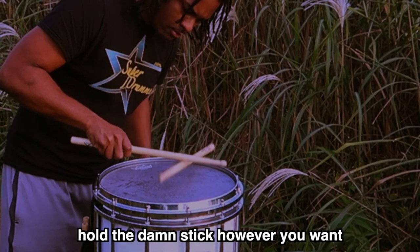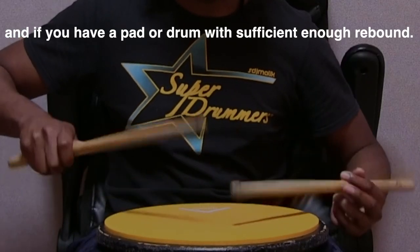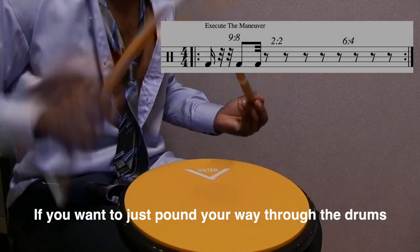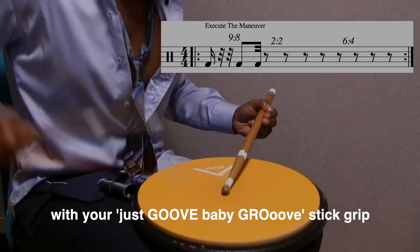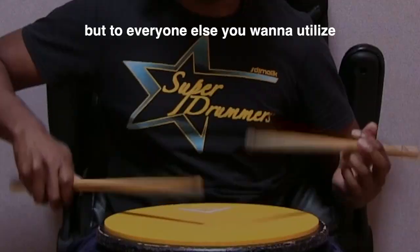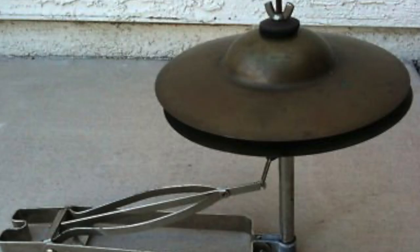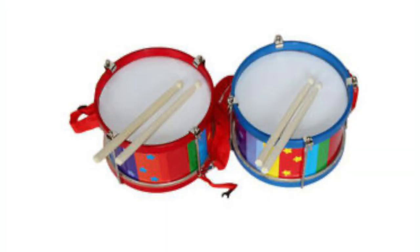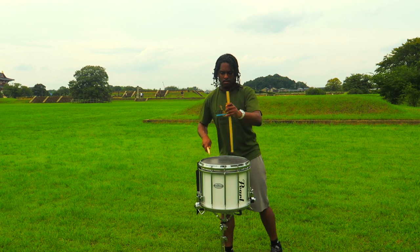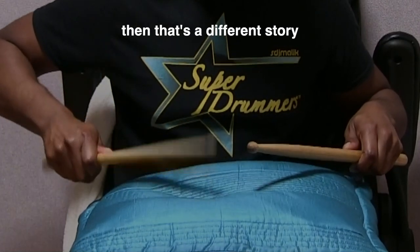Once you find the balance point, you can pretty much hold the stick however you want, as long as you have a drum or pad with sufficient rebound. You want to utilize the rebound on whatever you're playing — a ride cymbal, hi-hat, snare drum, multi-tenor drum, concrete, wood — it doesn't matter. Pretty much everything without a soft surface is going to have sufficient rebound.